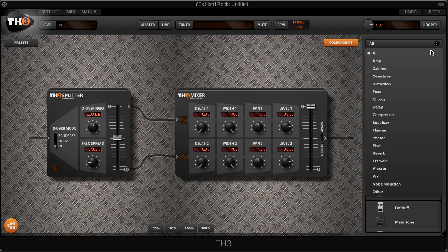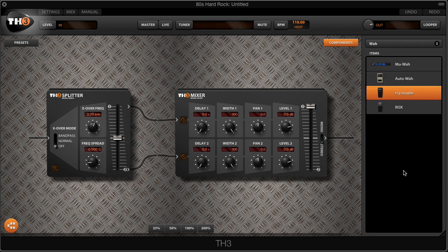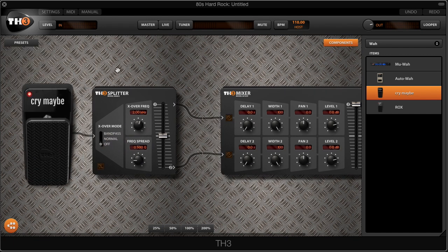Once that's done, we're going to add a wah at the very front of the chain — that's an essential part of John Norum's rig. We're going to find the wah in the wah category of all the presets, and for this we'll use a classic wah, the Cry Baby wah.